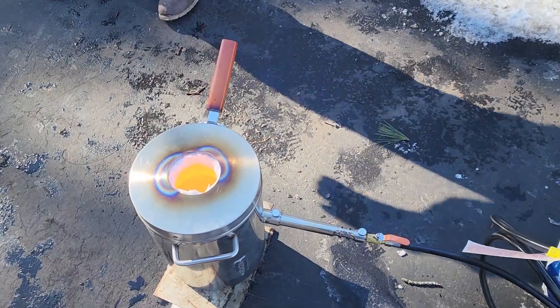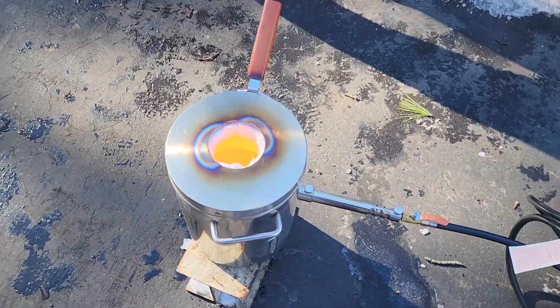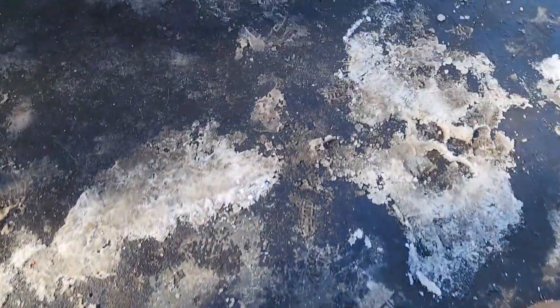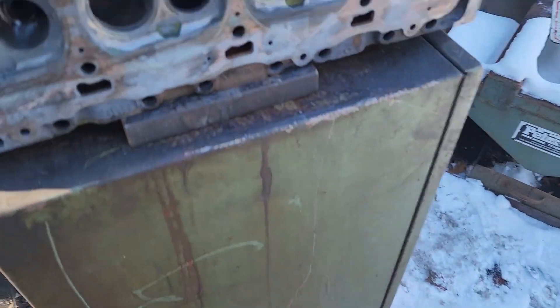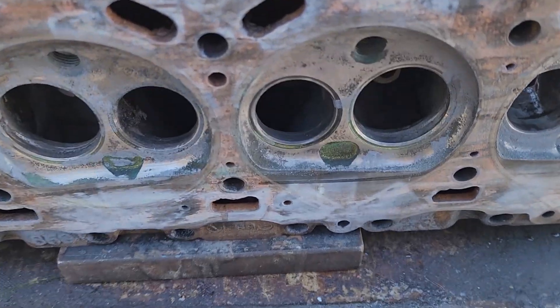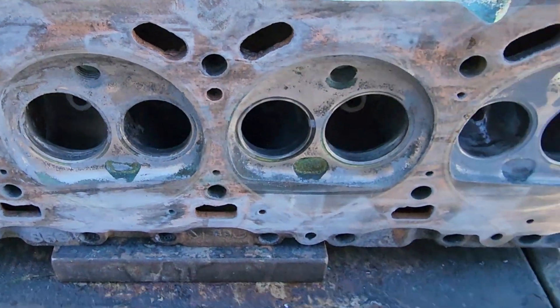We basically just dropped broken two-stroke pistons and blown-up heads that I cut apart just to have scrap aluminum. I talked to my buddy who's an old-time machinist to see what you do, and he basically told me: put it on a steel plate, clean it with a torch, and pour it in and it works.